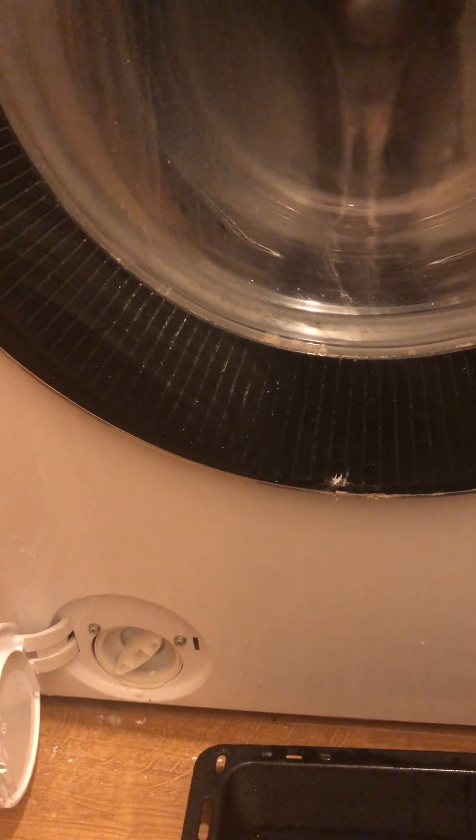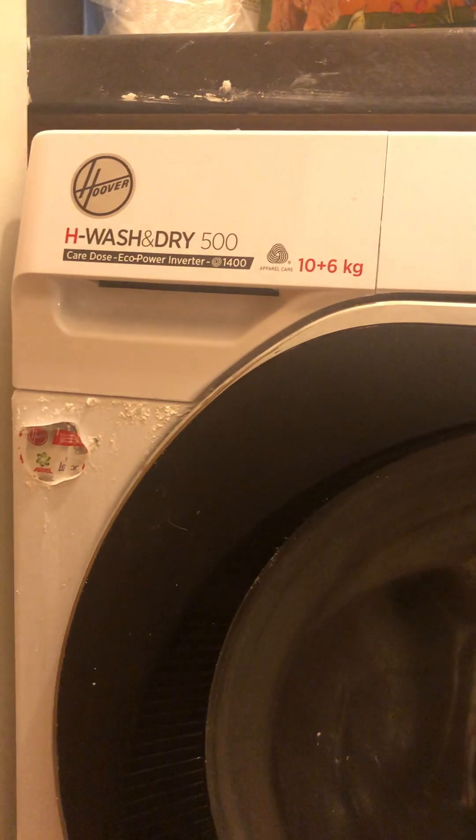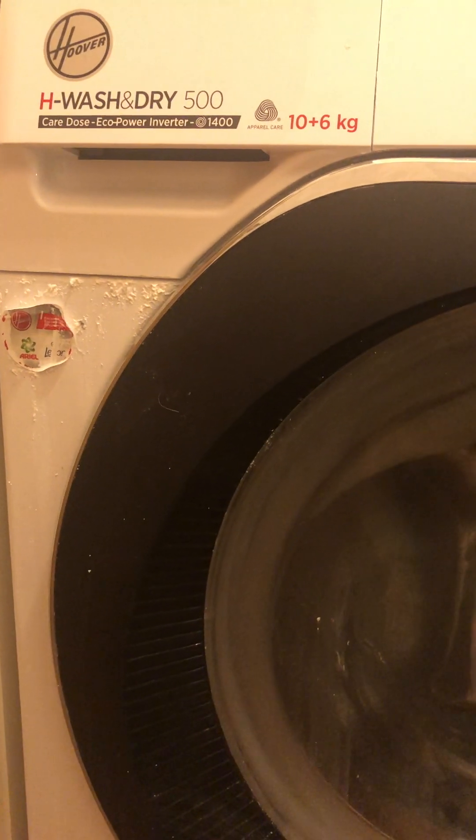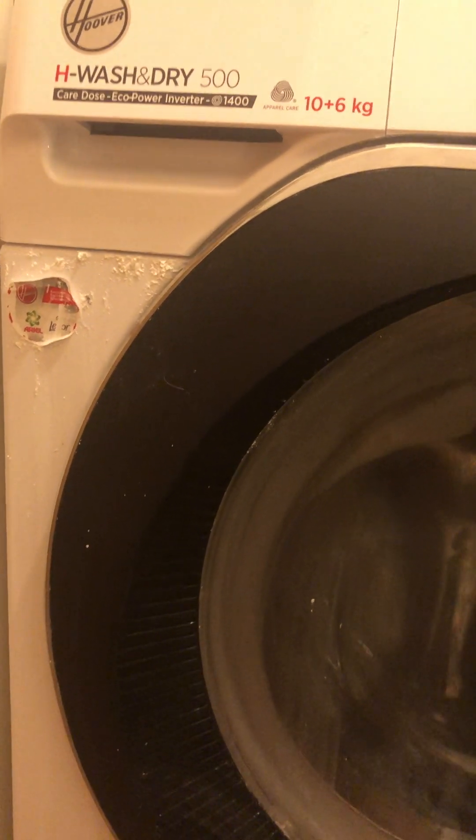With regards to these Hoover washer dryers, again thank you for watching. Bye for now.